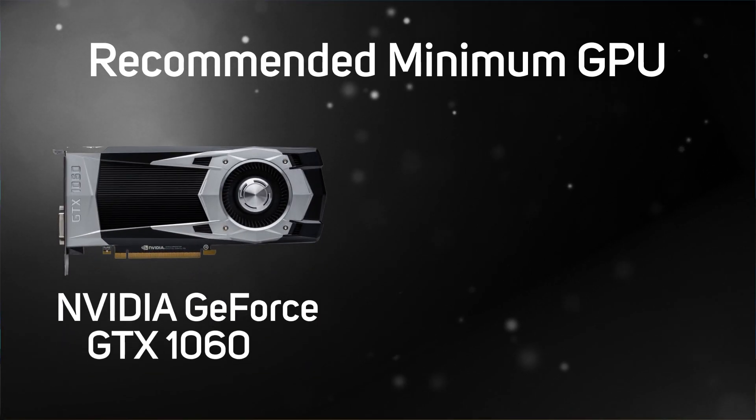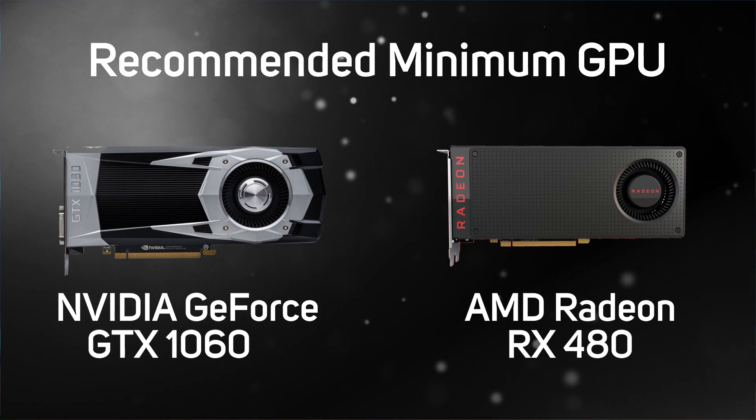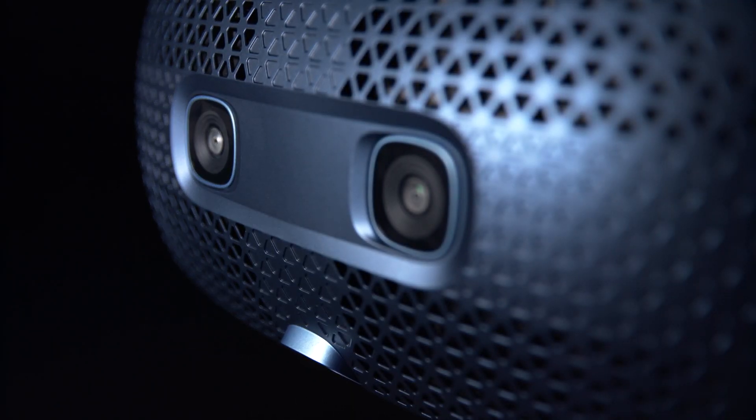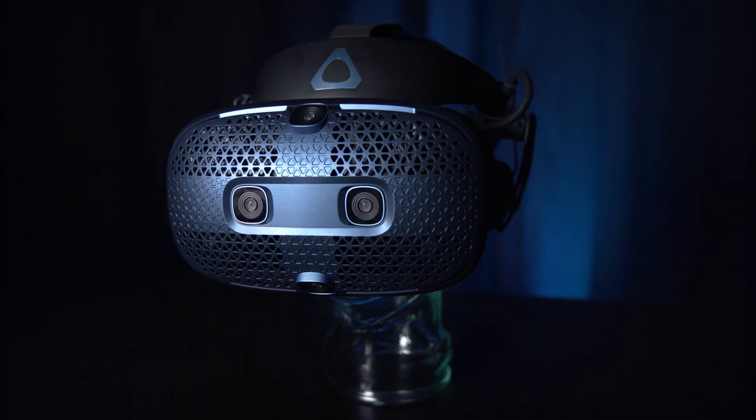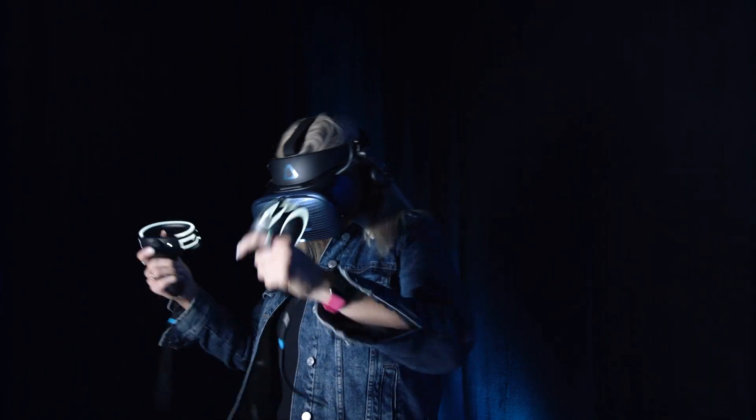You'll still require a PC to use the Cosmos. The recommended specs state you require a minimum of an Nvidia GTX 1060 or AMD Radeon RX 480, which is the same as the original Vive. However, given the much higher resolution of the Cosmos, to get the best experience you'll need something quite a bit faster like an RTX 2060 Super or an RX 5700 XT. Overall, the new Vive Cosmos has added useful and well-considered features, making it much easier to set up and use, along with a nice step up in visual quality almost matching the much more expensive Vive Pro.